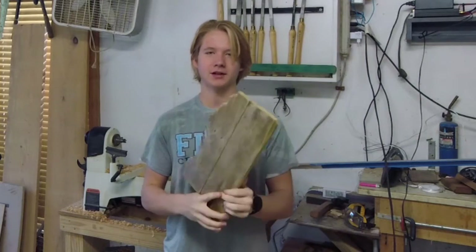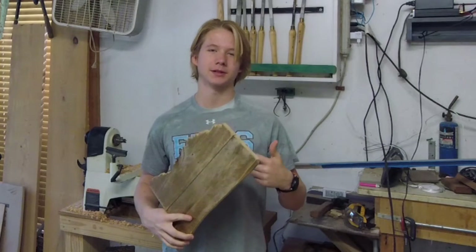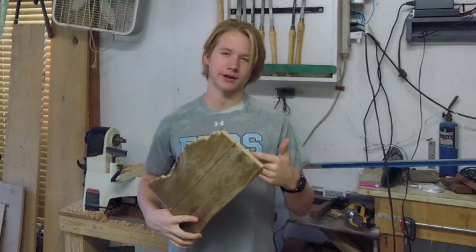Today in this video I'm going to make this rustic state wall art out of pallet wood. I cut out Mississippi because I live in Mississippi, but if you don't live in Mississippi then you probably shouldn't cut out Mississippi.